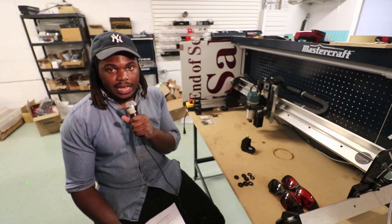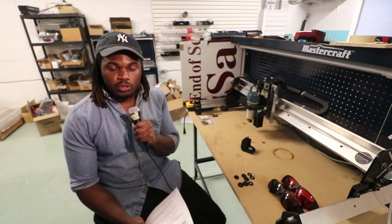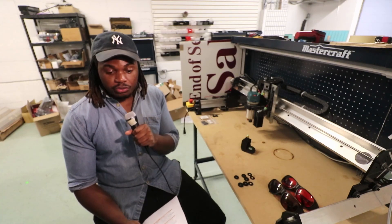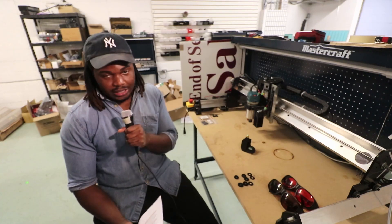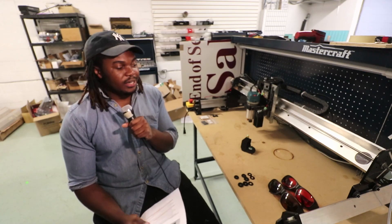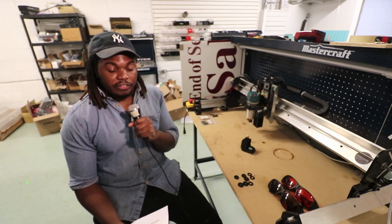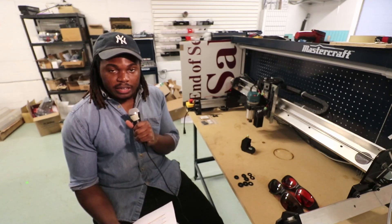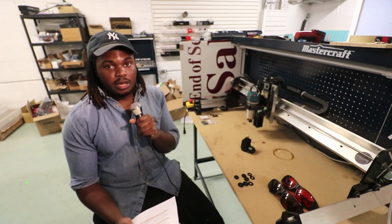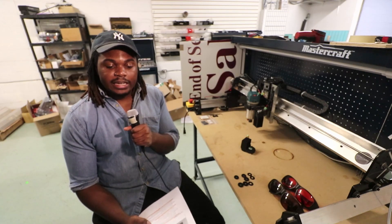Hey guys, it's Ekena from CNC Labs, and today we're going to be going through some of the questions that you guys proposed on our Laserbeam live stream. If you were around for that live stream, you know that it was a complete disaster. We had horrendous internet issues, we were trying to stream from our phones, we were trying to hotspot — it was pretty crazy. So I figured I would collect all the questions from the live stream, as many as I could, and try to answer them.